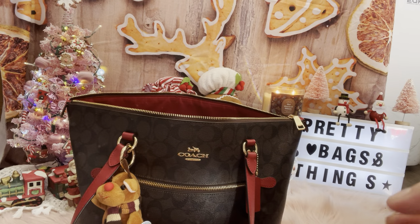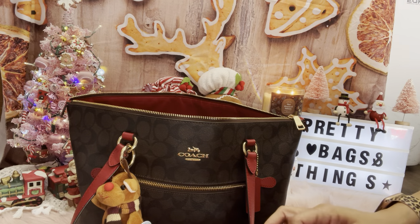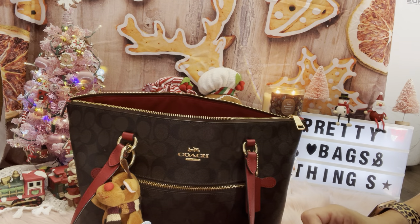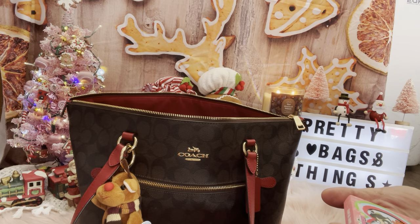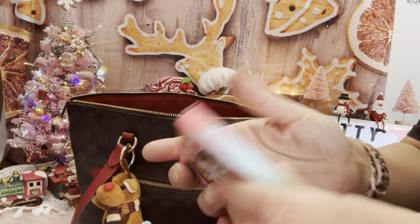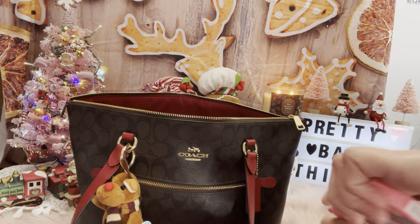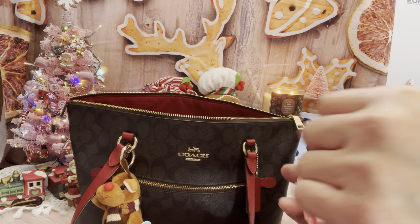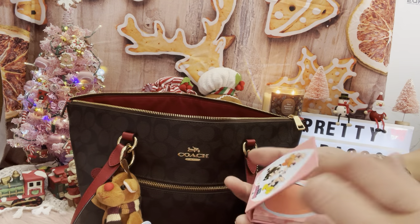How is everyone doing today? I hope you guys are all doing well. The weather here is sunny — the sun's out, it's really beautiful. I have this 'Saving the World' pressed powder blush by the Powerpuff Girls — it's so cute. My friend got it from Facebook Live. I think I already showed this one but it's really cute.